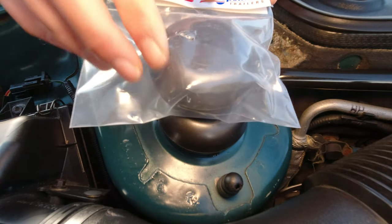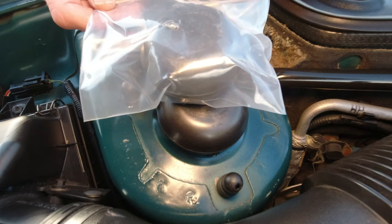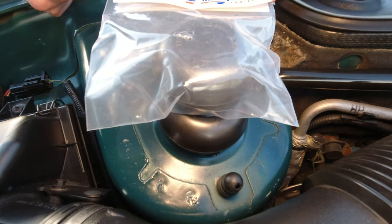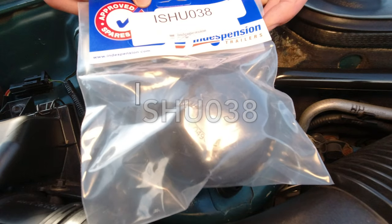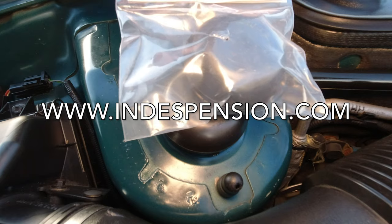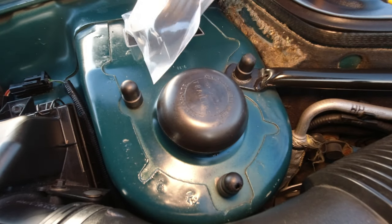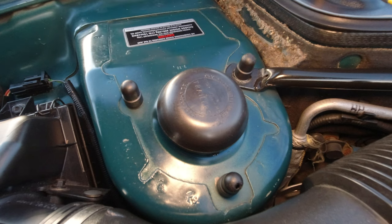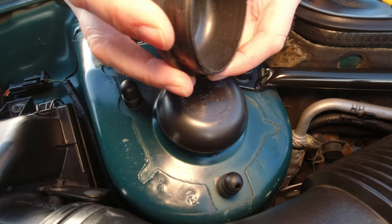A trailer bearing cover - it's actually for an Indispension Williams trailer. Indispension is a popular brand of trailer suspension parts manufacturing. There's the serial number, www.indispension.com, but you'll find very similar items available on the internet. All we have here, if I just open up the packet, is a 72 millimetre wheel bearing cover.